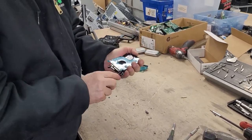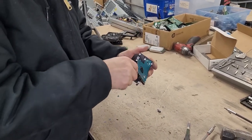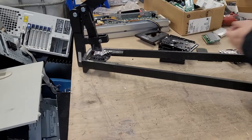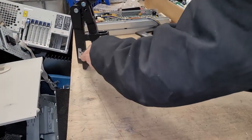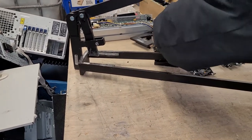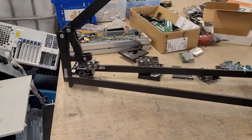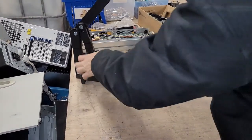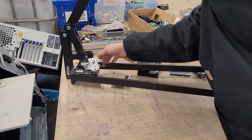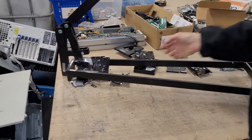We recycle all kinds of electronics — we take all your hard drives, this is what we do to them. We tear them all down, and we try to do more videos. We just do this: they're made of glass, and they don't want to break.